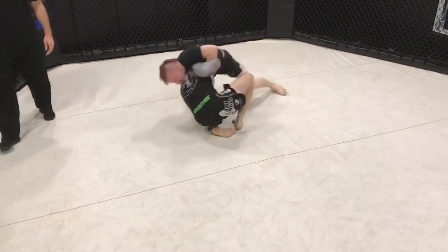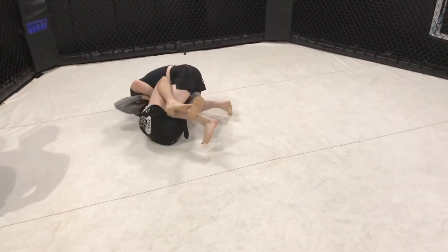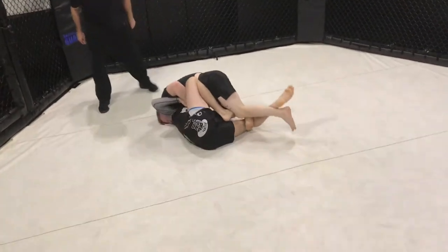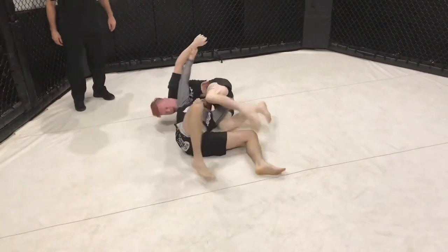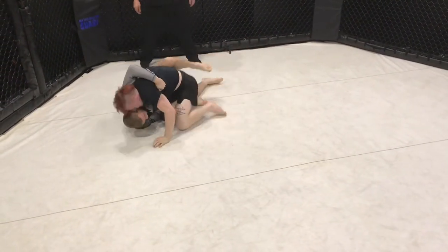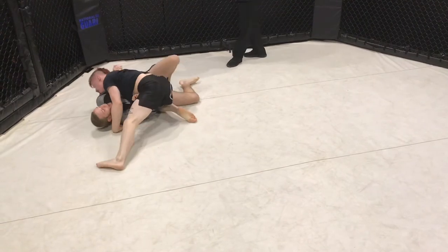Snap down, snap down, Sean. Watch the lock. Settling back. Up top, up top, up top Sean. Nice. Okay, sit down man, settle.